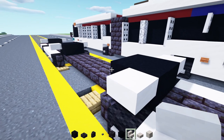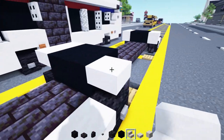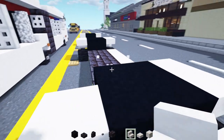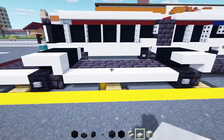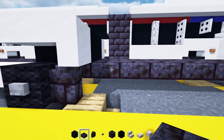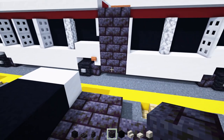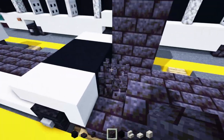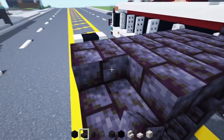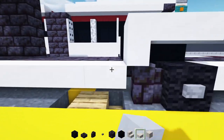Then we'll add in upside-down smooth quartz stairs facing towards the slab on the side of the black concrete. On this side right over here we'll add in two polished black stone brick slabs on both sides. Then we'll add in polished black stone brick and make a 2x3 — three blocks tall, two blocks wide. On top we'll add in polished black stone brick slabs all the way so they connect. In the middle of this we'll add in smooth quartz slabs all the way across.